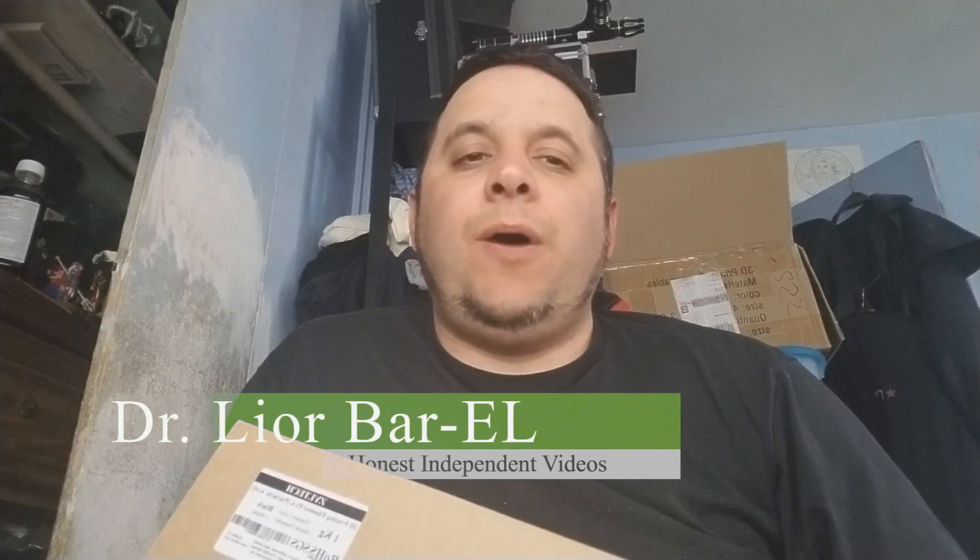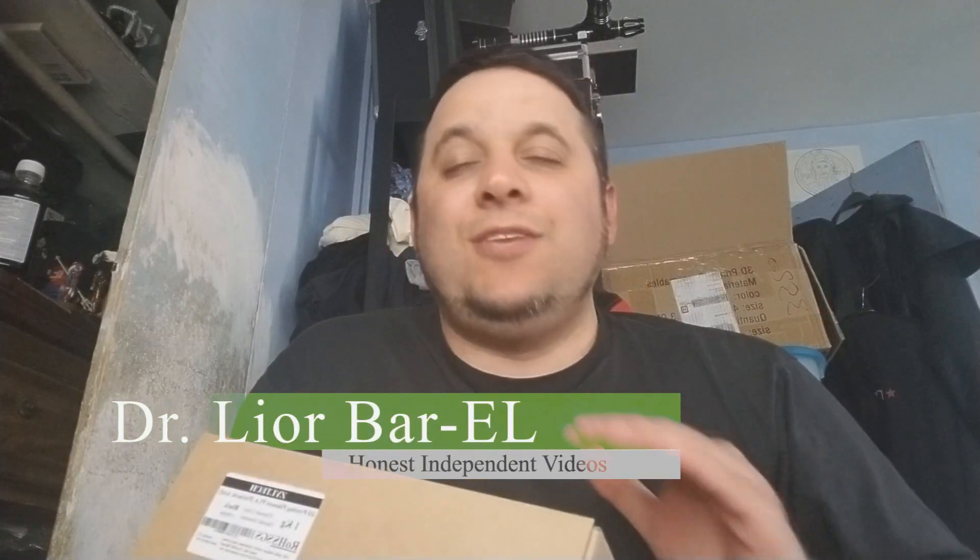Hello guys, this is Dr. Lior Bar-El. First off, I'd like to say thank you so much — a lot of you wrote to me in private messages telling me how much you liked and enjoyed our mini-series about computers: how to build one, what parts I recommend, and so on. I'm glad it helped a lot of people. A lot of you guys built computers and even sent me pictures. You guys did request me to do a mini-series about 3D printing.